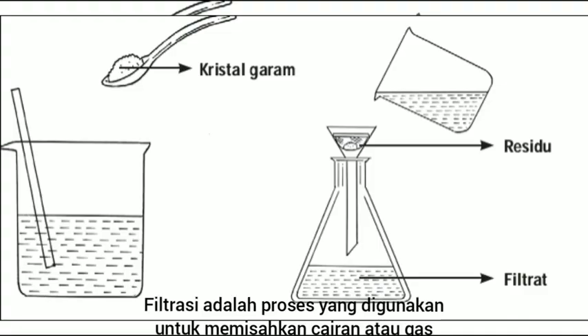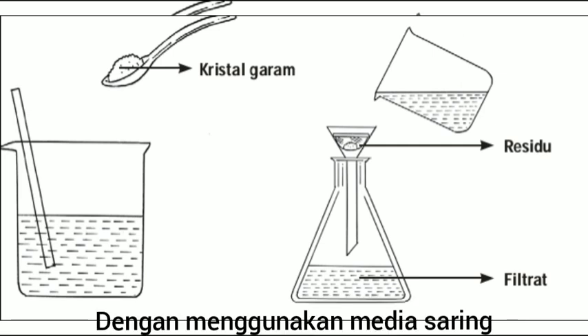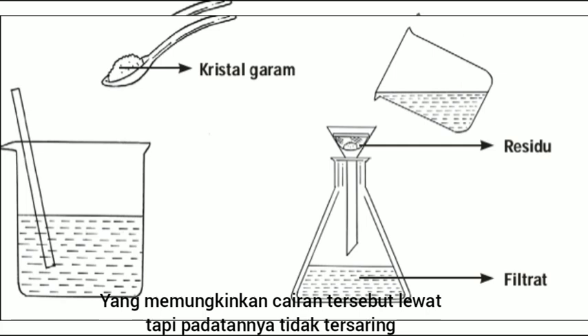Filtration is a process used to separate solids from liquids or gases by using a filter media that allows the liquid to pass through but not solids.